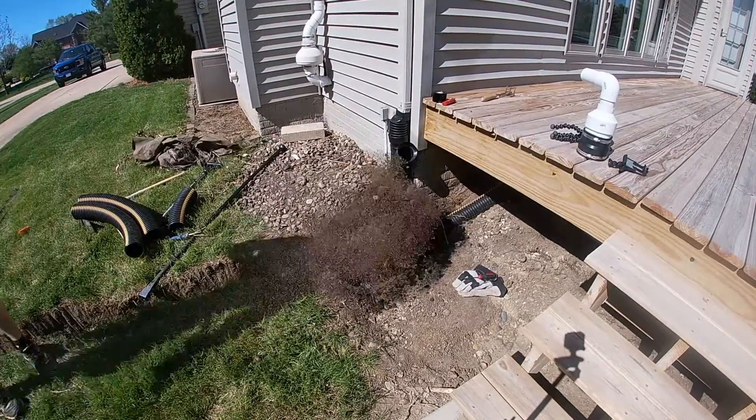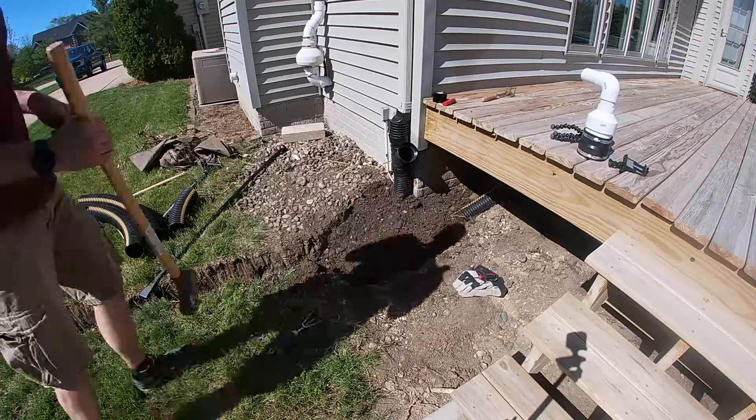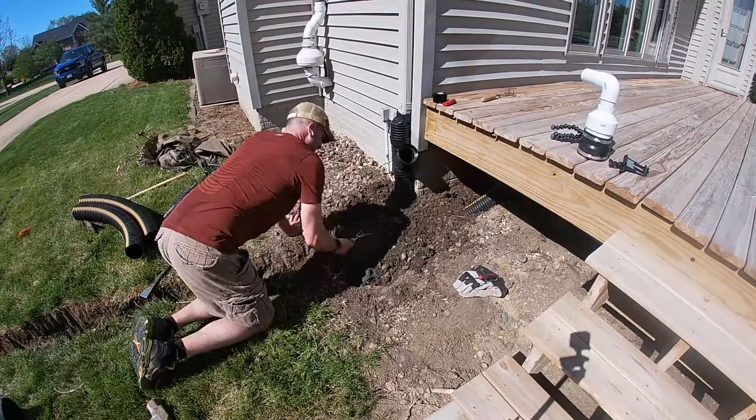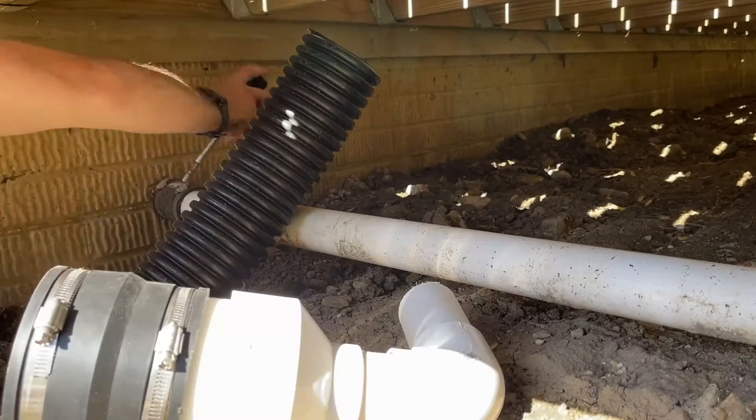I do have that Y going into the downspout for a clean out, so I will cap that, but I'll be able to stick a garden hose down there if I need to flush things out.